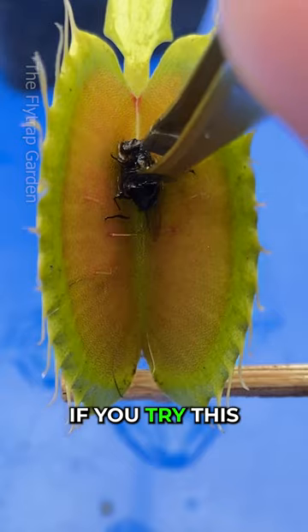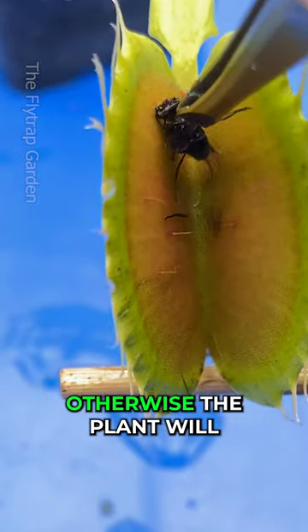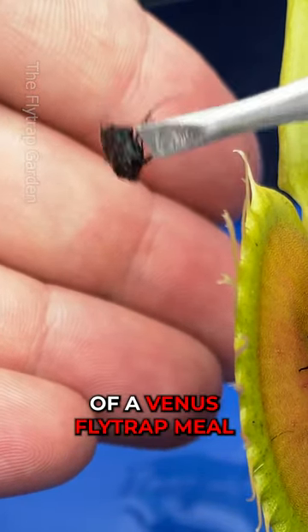Let's try the human way. If you try this, you must be very careful to not touch the trigger hairs, otherwise the plant will close by mistake. And now we get to see the dry remains of a Venus flytrap meal.